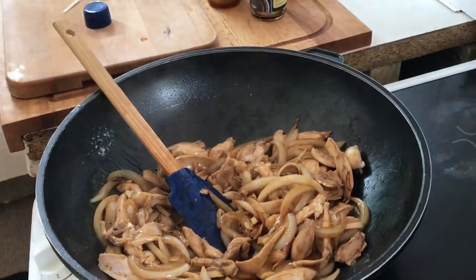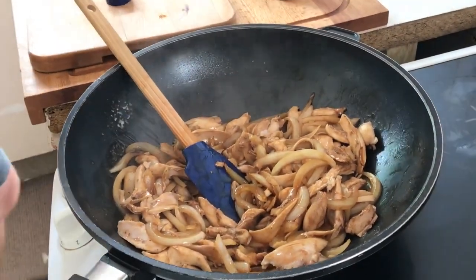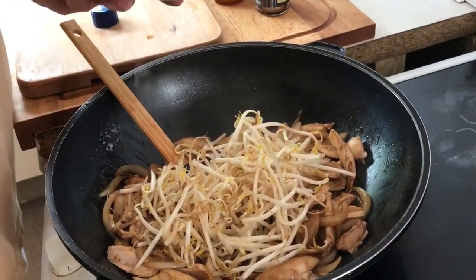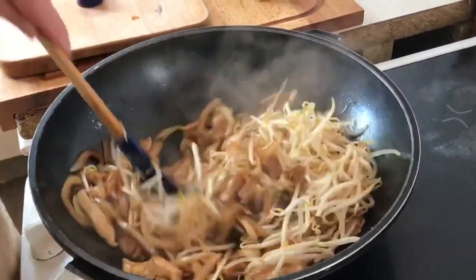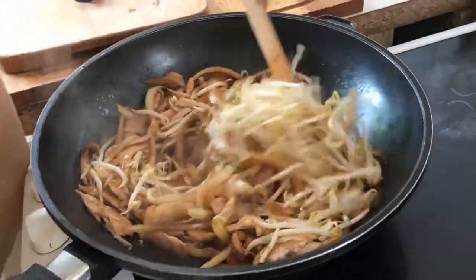Now Gary is going to put in some bean shoots — about a handful, but Gary has got very big hands, so it's about 175 grams, which is half that pack. You can put in more or less, it really doesn't matter — just lamp it in.